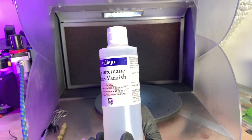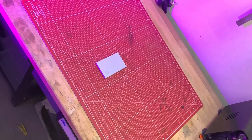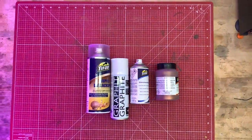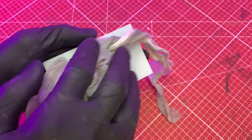Before we spray the print with a conductive varnish, I apply a layer of polyurethane to prevent the filler from dissolving. There are several ways to make it electrically conductive. I tend to use acetone synth copper lacquer. Please clean the print before application.